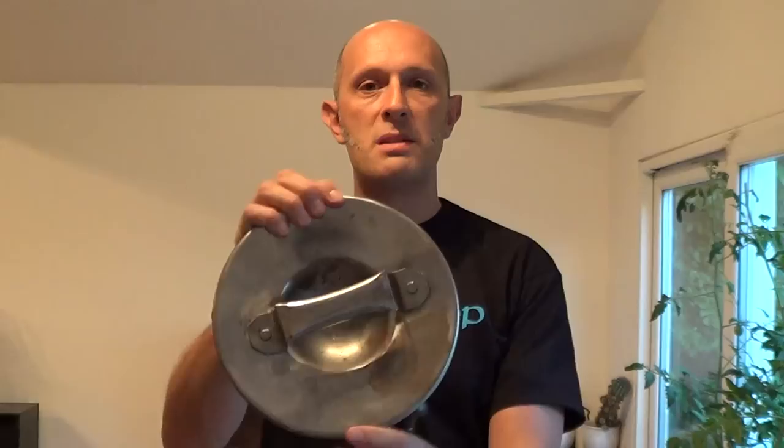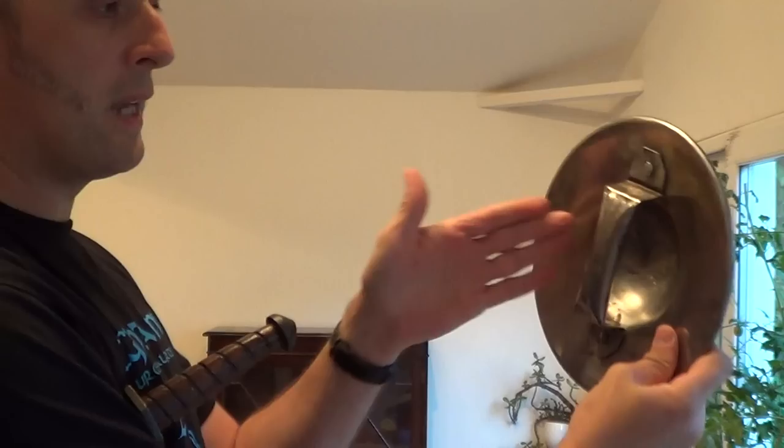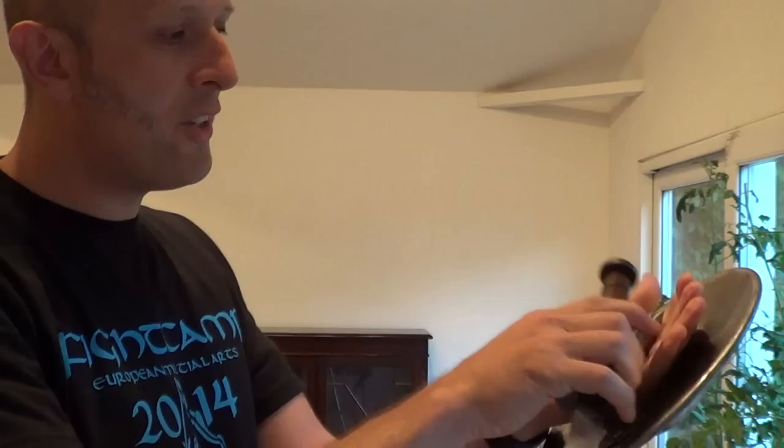However, the reason it doesn't really work with bucklers is that bucklers have this kind of grip — it is a bar. Once you've gripped that bar, your hand is essentially full. I can just about, with the end of my fingers, hold a dagger. However, it would get knocked out or drop out of my hands really easily. It's not really practical with a buckler.